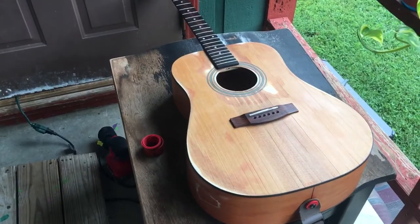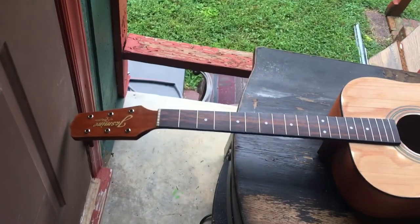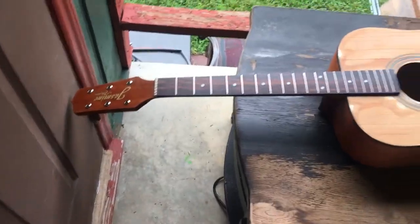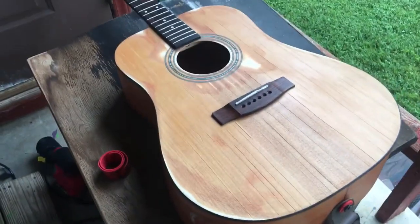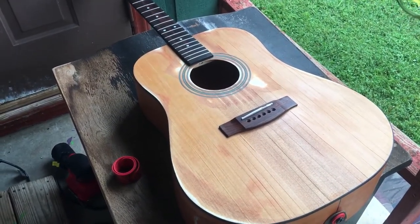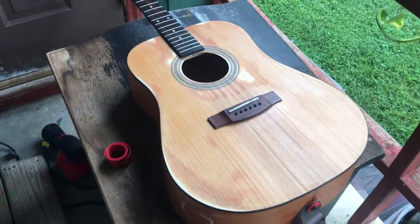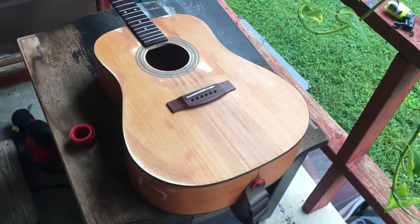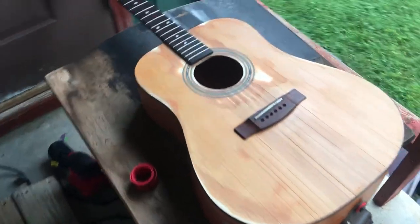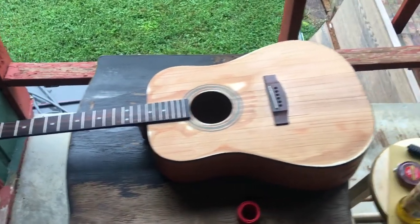Depending on what I'm doing, it'll be done within a couple days or maybe a week. I might make a video doing the headstock. I just wanted to show you guys how to do the body because I thought it didn't look too bad for my first time — it doesn't look too purposely done. Once I put the strings on and play it for a bit, get some actual dirt and wear on it, it could look a lot better. If you have any questions let me know — I'm out, thank you guys.